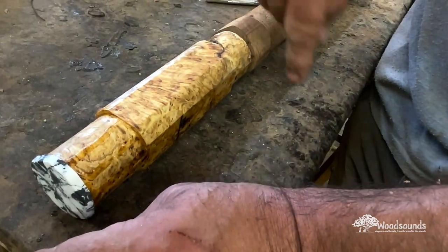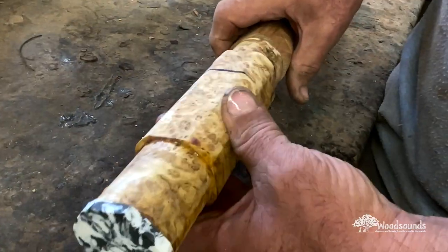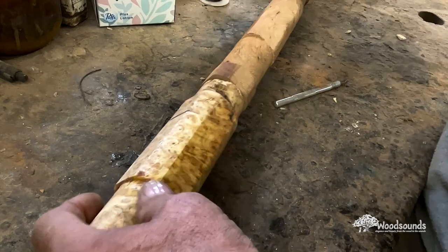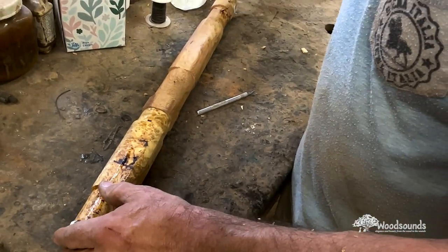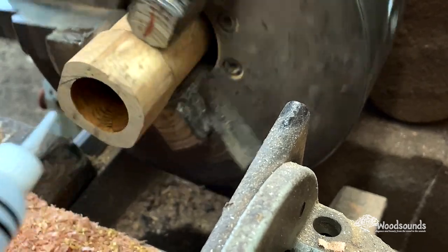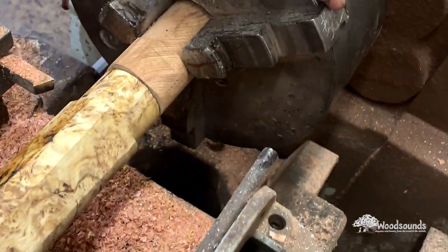Everything we do in the shop, we do with intention. We look at every grain, every piece of wood — whether it's a classic or a custom, we agonize over positioning the wood so it looks its best. Sometimes you make a choice where acoustics are more important than aesthetics. The mark I'm making here is done with intention so I can align the flute in the lathe; even though I can't see the grain directly, we've already decided how these two pieces of wood will come together.